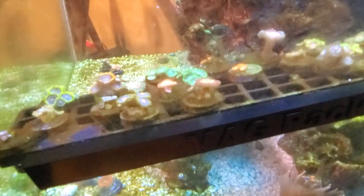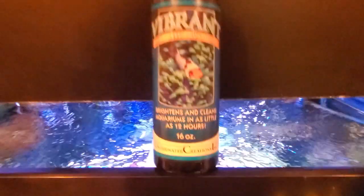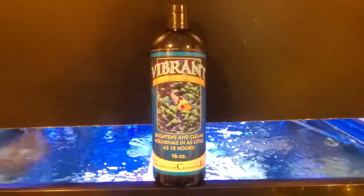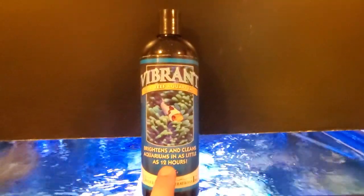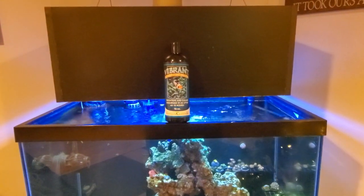Some of those plugs are real, real bad, and I do give these guys peroxide dips every once in a while. They probably got dipped about a month ago and the algae just came right back. So hopefully Vibrant will be able to take care of that. I'm going to add a little bit today and we'll get a shot back — probably around 24 hours since in 12 hours I'll be sleeping.